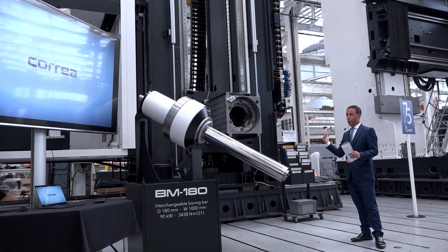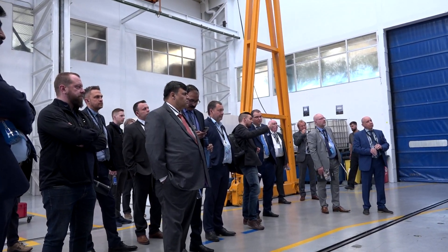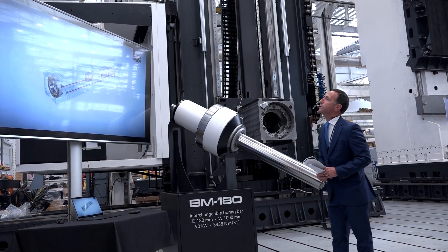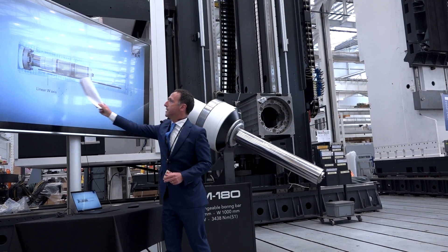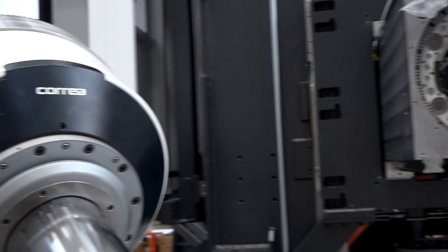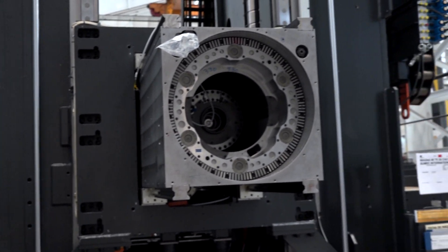You are always keeping ahead of the game with award-winning design. Your latest technology, the BM180 Boring Bar — can you tell me more about that? Yes, this is something that we were missing in our range of machines. Last year we decided to present it and we made a patent — it is patent pending right now. There are some customers who prefer a Boring Bar; if you deliver to them a machine with a certain head, they want a Boring Bar. So we have decided to offer the Boring Bar to the market as well.